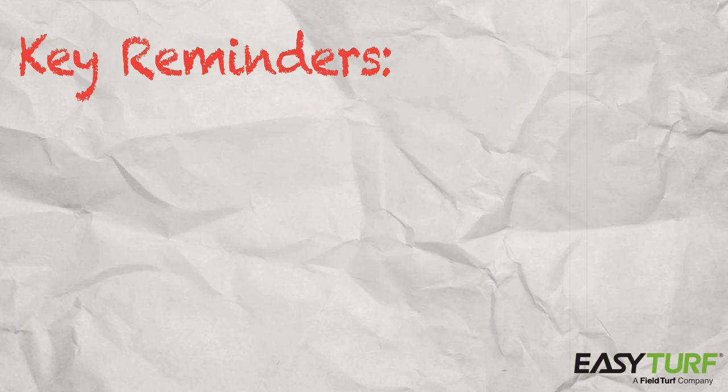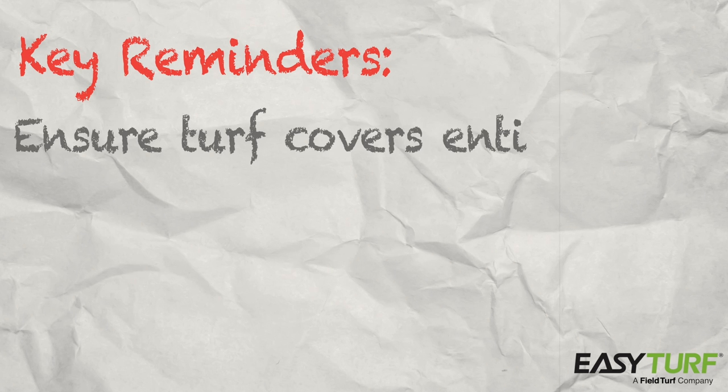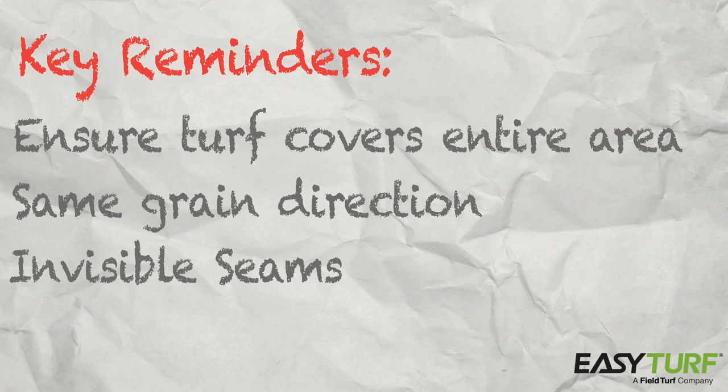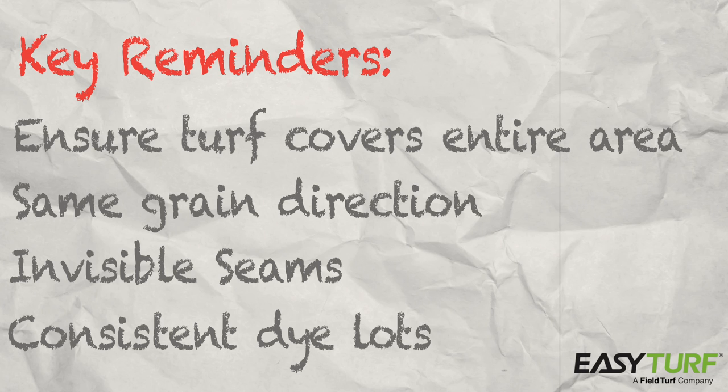The key thing to confirm before getting started is that you have enough turf to completely cover the area, providing ample material with the grain going in the right direction for seaming, so that all areas have exactly the same grain direction, leaving the seams invisible and creating a turf area with a consistent optical appearance. Over time, as with pavers, carpeting, and wood flooring, turf has subtle changes in color due to slight changes in dye lots. Therefore, it is key to make sure that enough turf material is ordered to assure the job is supplied with turf of the same dye lot.